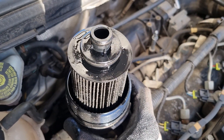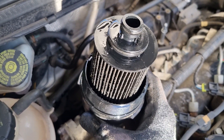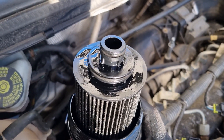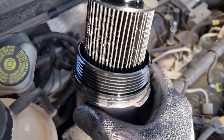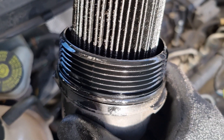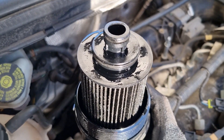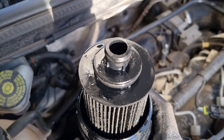The oil filter cartridge comes out with the lid when you undo it, and you'll see there are two o-rings at the top. Your new filter should come with replacement o-rings, including one that goes around the actual lid as it screws in. Now we can remove that, clean up the housing, and go find the new filter.